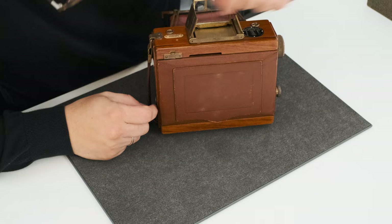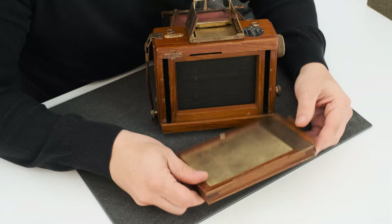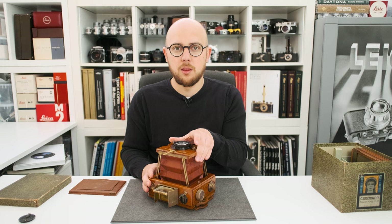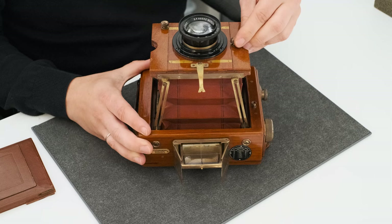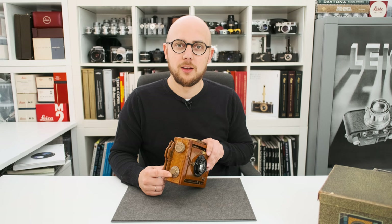Now I'll show you how to detach the back and insert the film holder. The plate film holder has the same thick wood and brass fittings for the tropical version, and we can insert it like that. This is how you focus the lens and set the aperture. The lens board can also be adjusted in height and also in width.